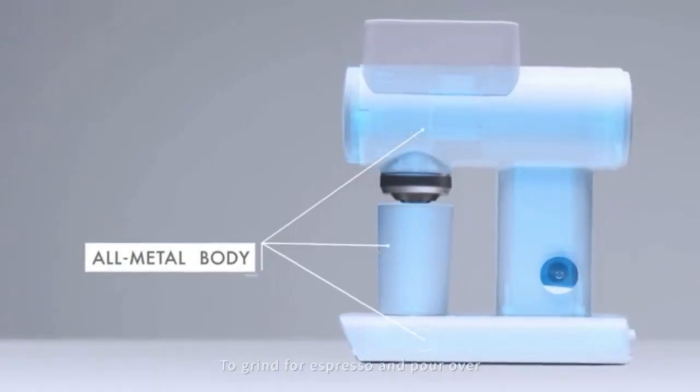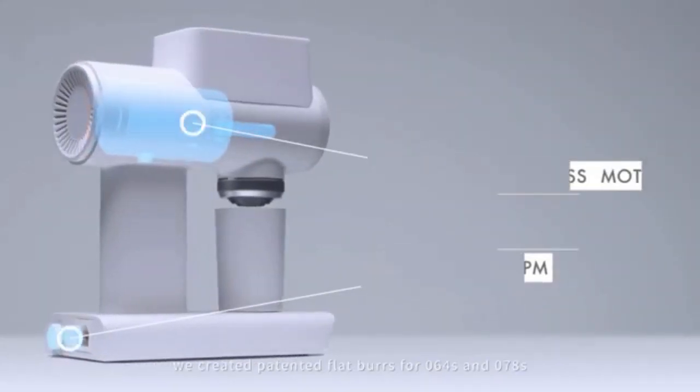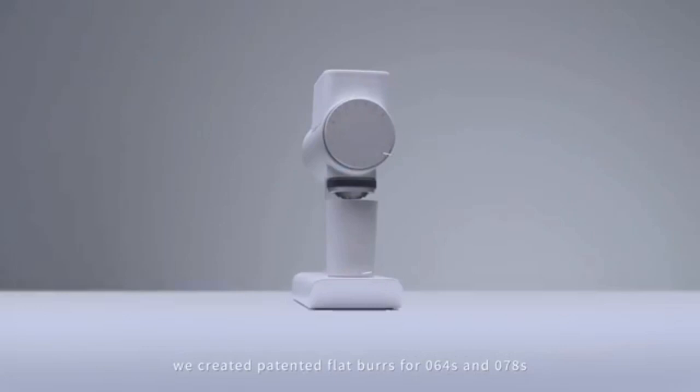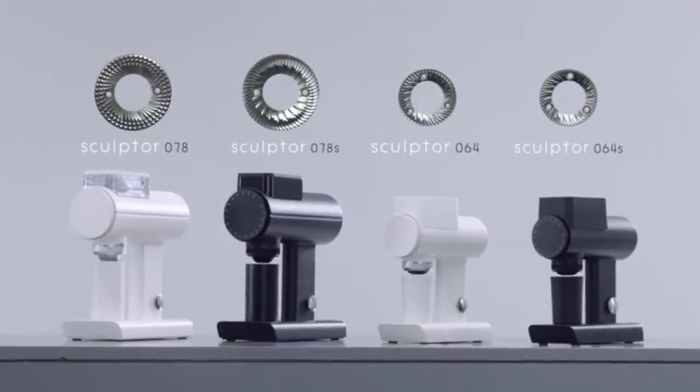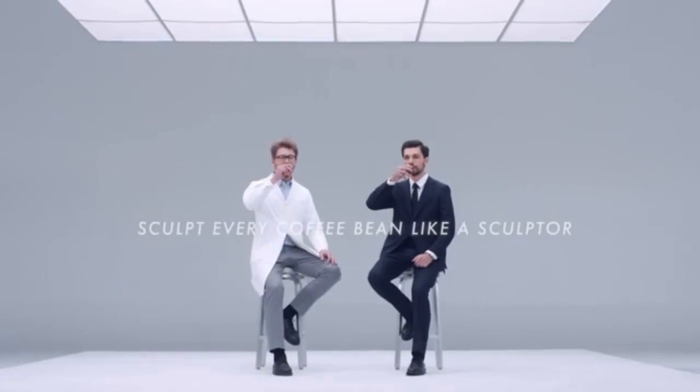To grind for espresso and pour over, we created patented flat burrs for the 064S and 078S.